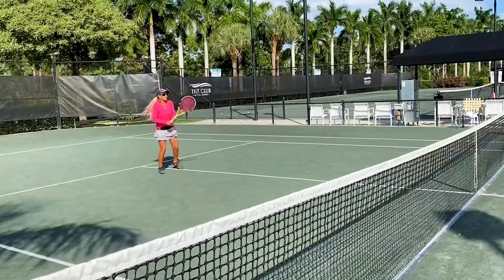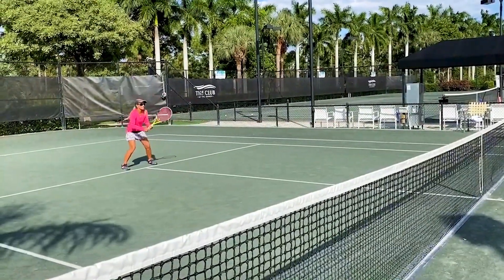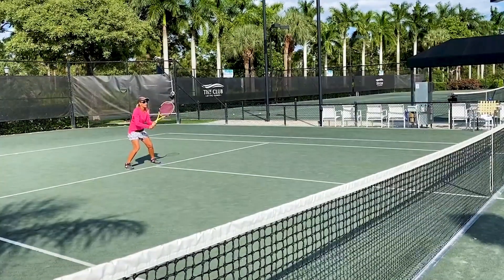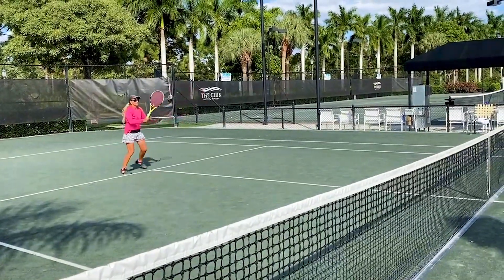So John's going to give me a couple at my forehand where I'm stuck right here. He gives me a low one and I just go back this way. Now I'll go back cross-court where I should have been going, right there.